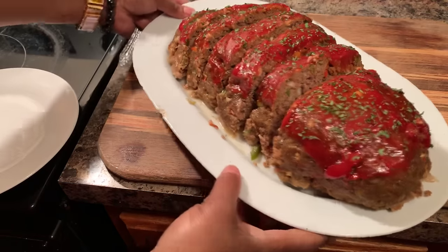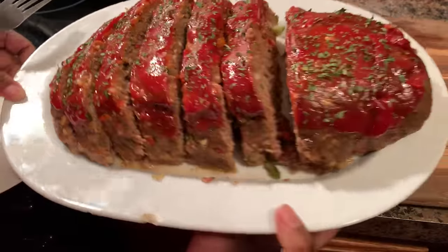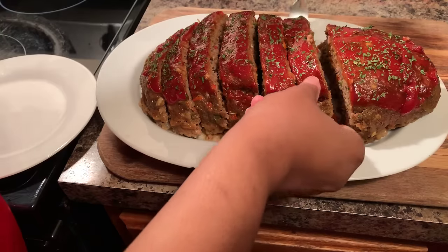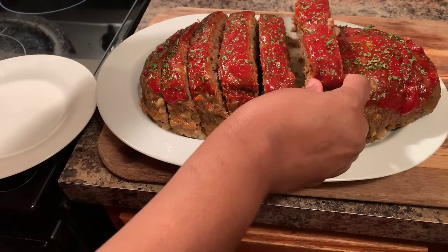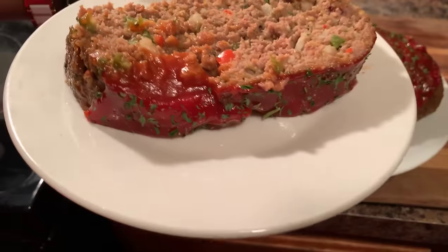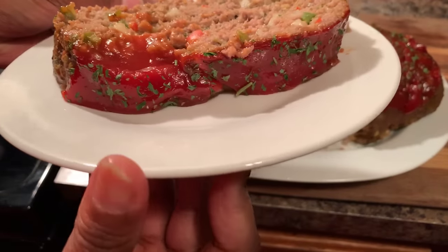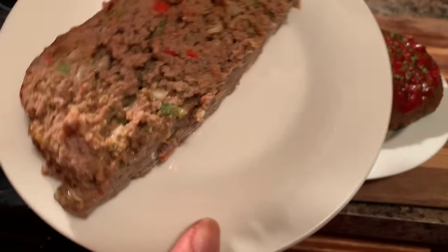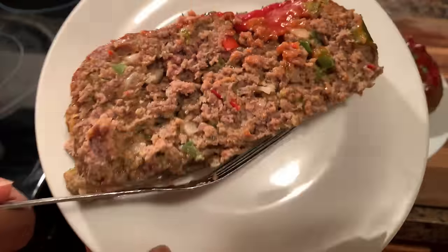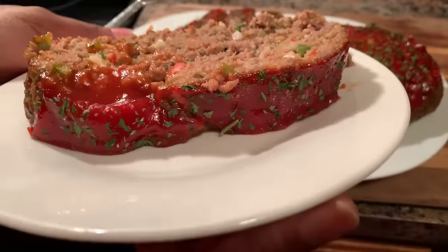Look at this beautifulness of a meatloaf! I didn't come to play today — I came to feed some people and make them happy. Let's grab a piece. Oh my goodness, would you just look at this? Look at the flavor in there — can you all see that beautiful flavor? You see the different colors going throughout. It stays together just perfectly. Just make sure you let it set before you cut it.